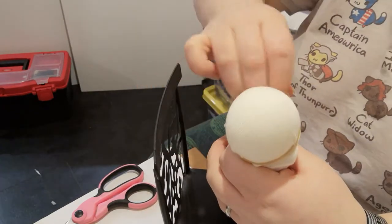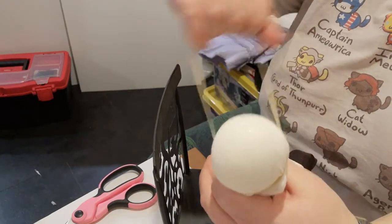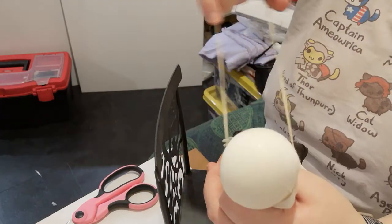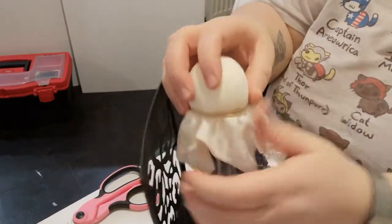Take an elastic band and wrap that around the head — pull it really tight and nice and secure. Depending on the size of the elastic band, you may wrap it two or three times. This is just to make sure it holds the fabric securely, as we don't want it to move at all during the process.